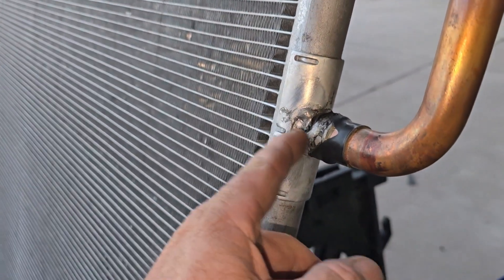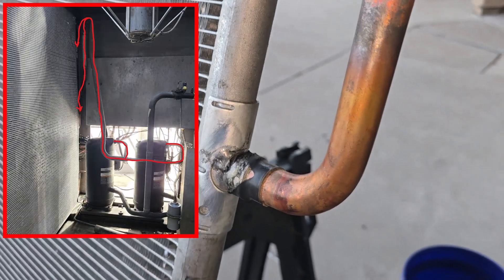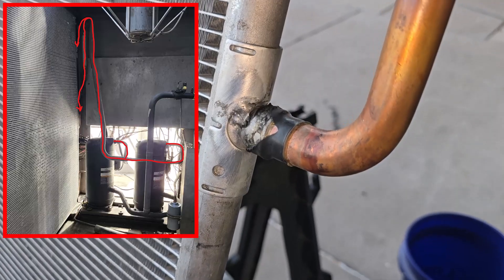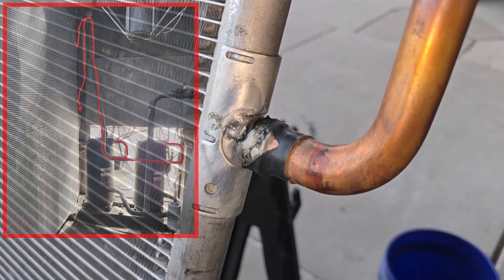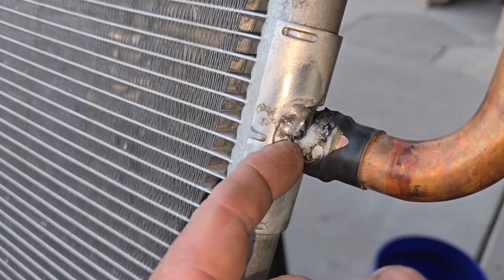It seems like on this model of chiller, these pipes just go over a few feet and drop right to the tandem compressors. And if you have low load or something wrong where it's filling up with liquid and the compressor starts and chugs and slugs and jackhammers, well, it just jackhammers this connection right here — that's the weak spot. It just cracks it.